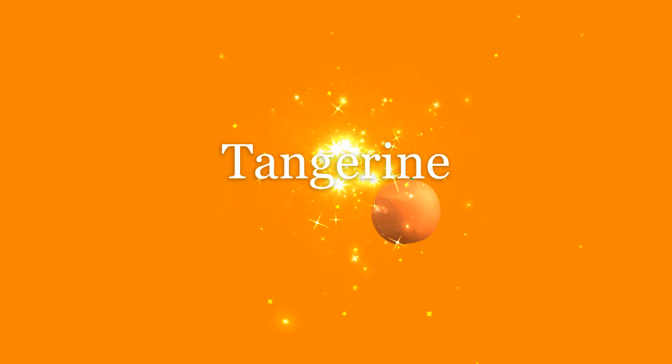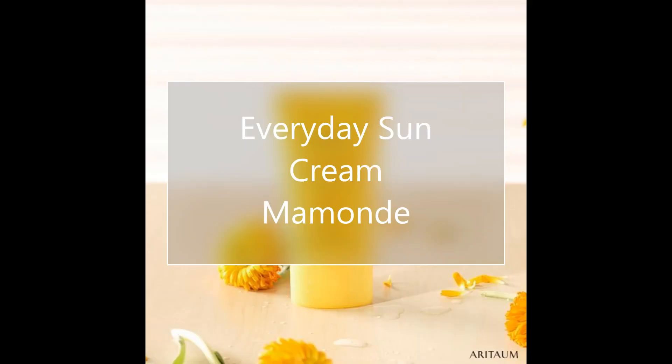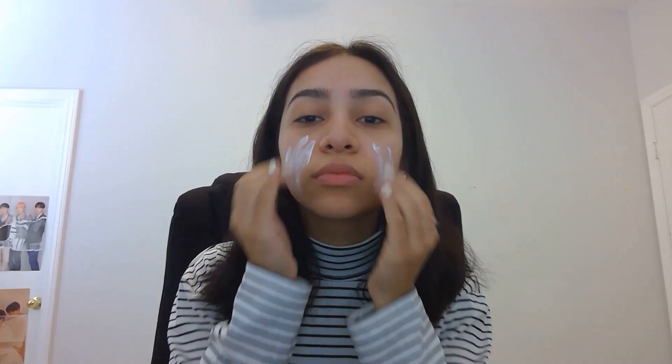Hey guys, welcome back to my channel and today we're going to be focusing on a tangerine look. The first product we're going to use is the Everyday Sunscreen by Mommod. I know it's not the first time I use this, but I do use it because it is one of my favorites.